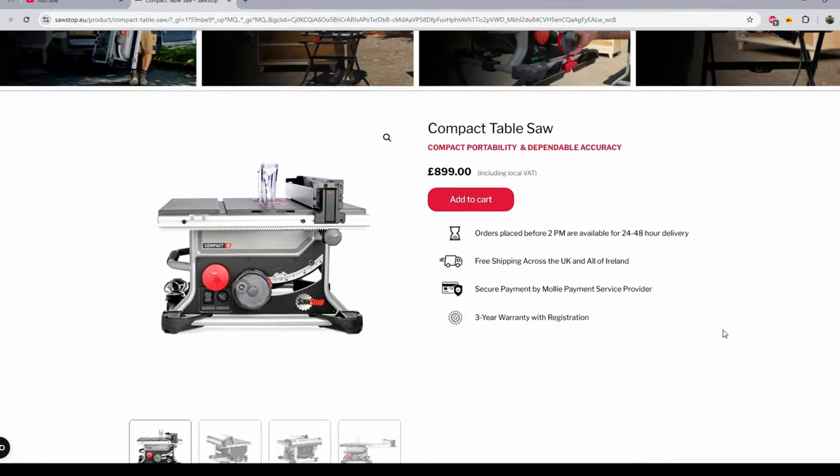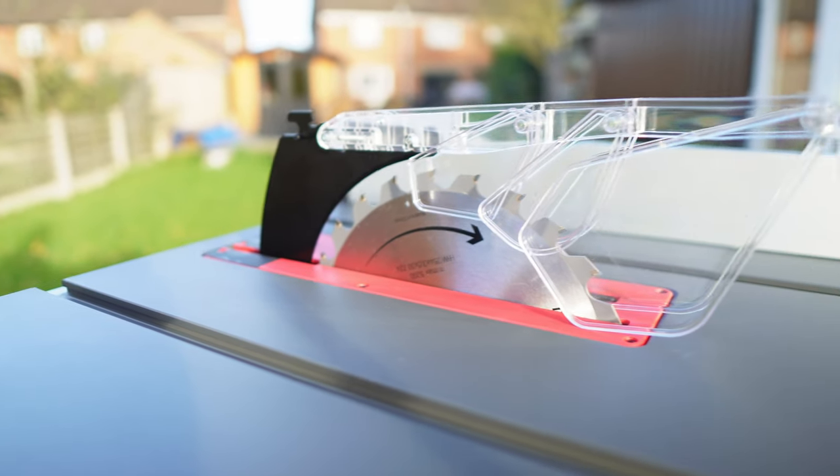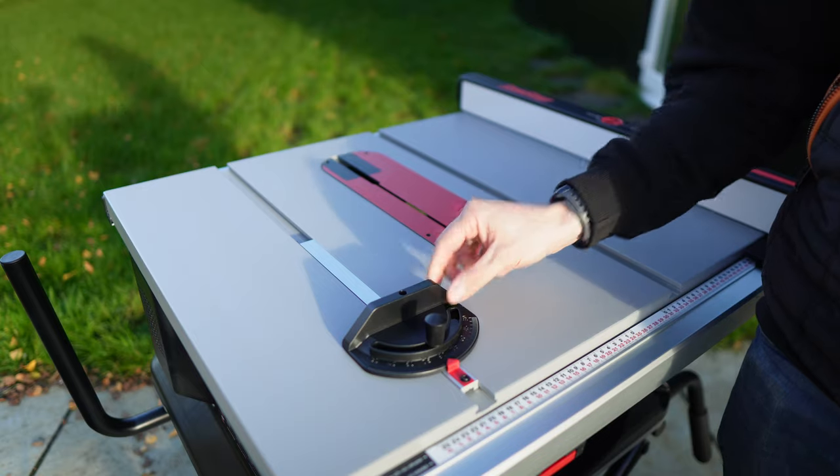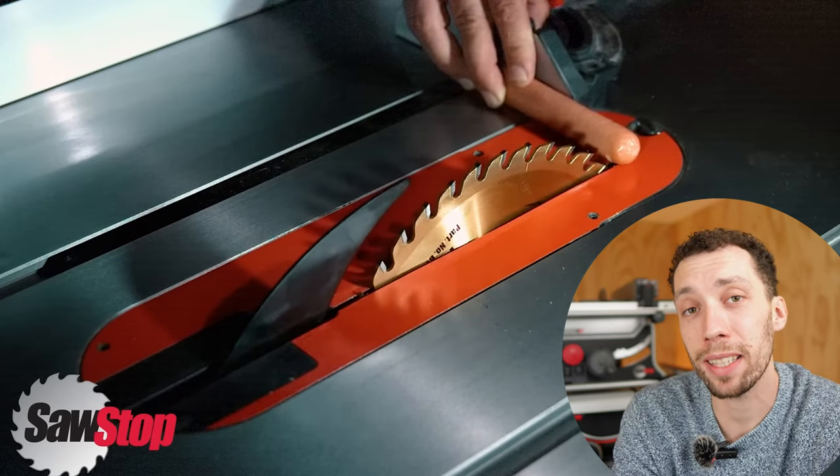Now for the ultimate question — do I think either of these table saws is worth the money? The Compact is £900 without a stand, and the Jobsite Pro with its rolling stand is £1,500. The accessories are on par with table saws a third of the price, but neither of these is just a table saw. The safety technology means the entire saw has to be engineered from the ground up, and that is what sets these saws apart from their competition. Yes, I do think both saws justify the high price point.